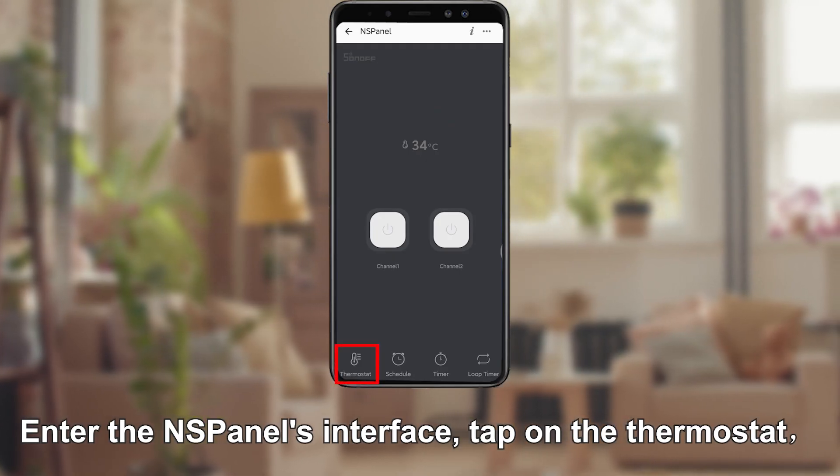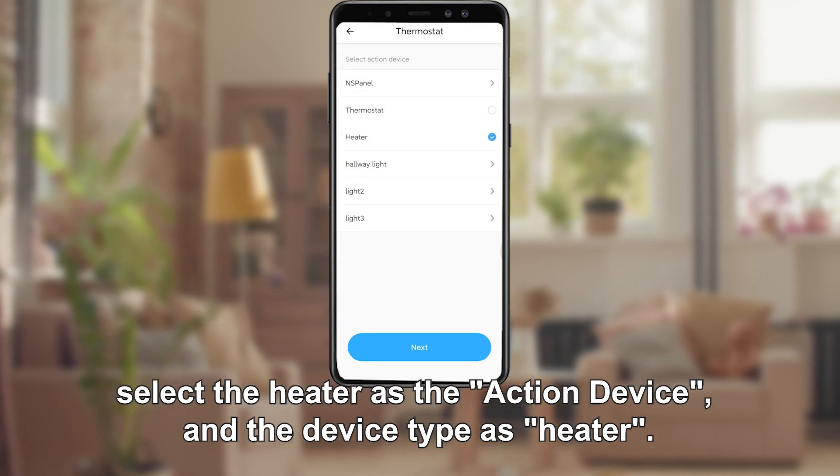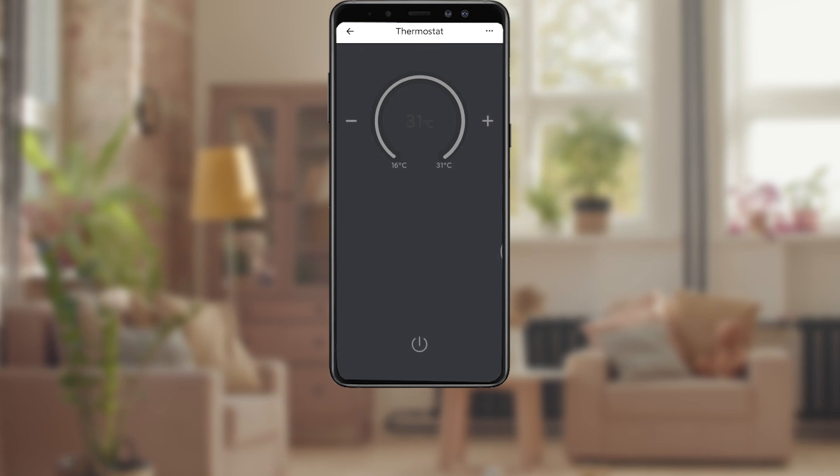Enter the S-Panel's interface and tap on the thermostat. Select the heater as the action device and the device type as heater. Enable it.